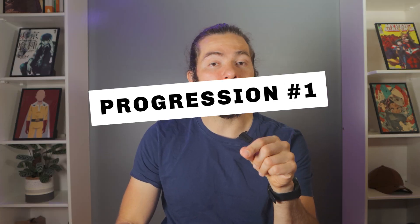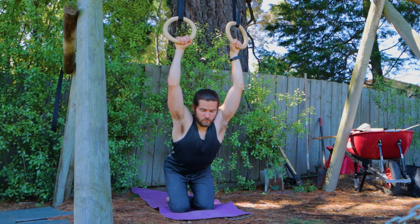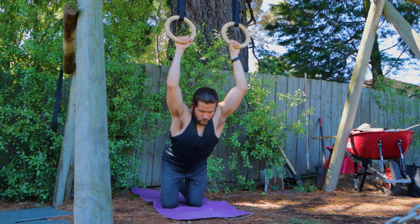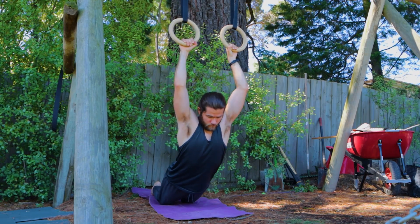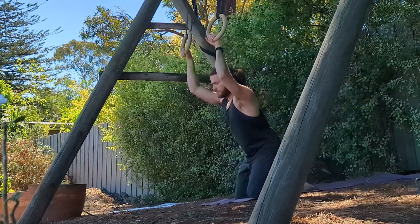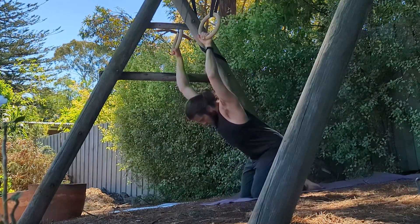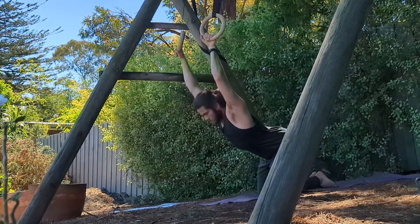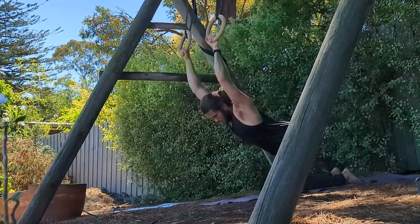For progression number one, hold the rings with your palms facing the back and your knees on the floor. First start with the knees pretty much aligned with your shoulders. Start there to make sure you're not feeling any pain in your shoulders and elbows — you just want to feel a slight discomfort. If this is too easy, move your knees back to find that discomfort. Make sure you are relaxing into the stretch and hold the position for five to sixty seconds depending on how strong you are in that position.